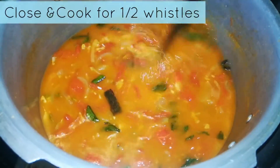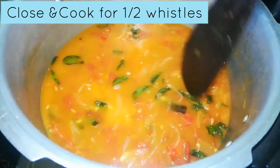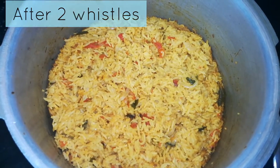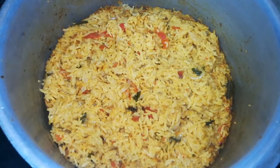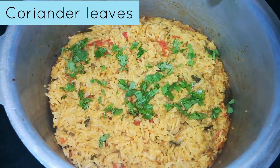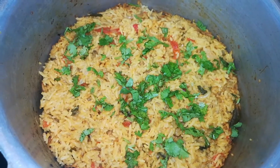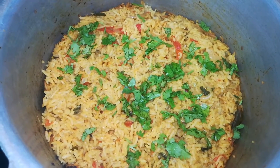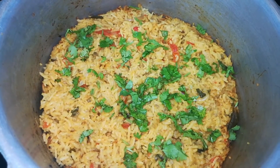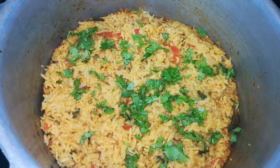Mix and add 1 to 2 whistles in the pressure cooker. If you like this video, subscribe to Kodarkoja Kitchen. Thank you.